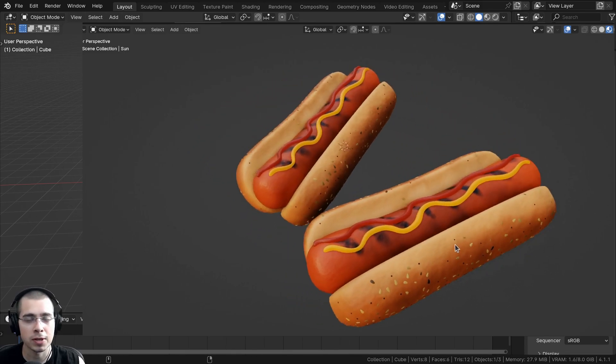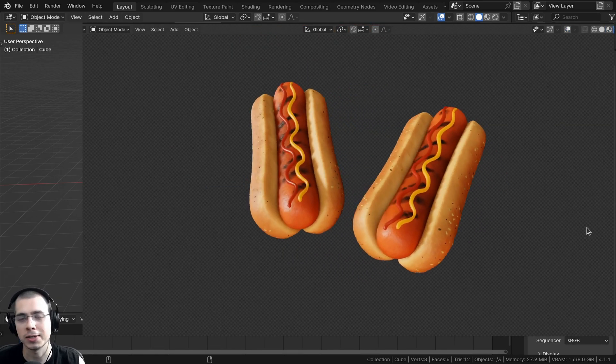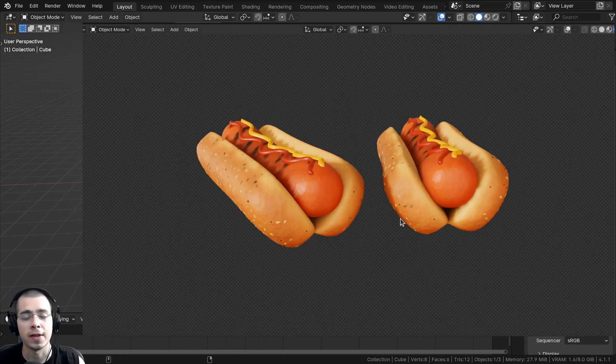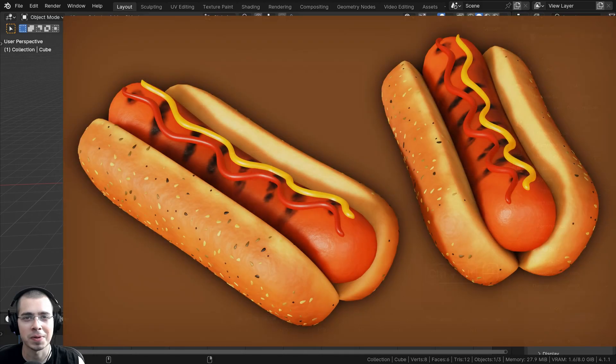Then in part two, we're going to be UV unwrapping some of the objects, and then we'll do some stylized texture painting to give a cool stylized look and some stylized colors, and then we'll finish up the materials by adding a bit of subsurface scattering and a little bit of surface bump, and then we'll also be using geometry nodes to place the seeds on the hot dog buns, and then we'll render the scene and do some compositing.